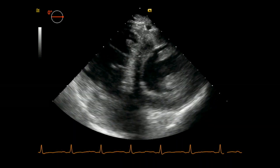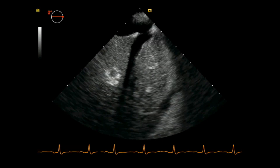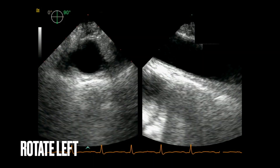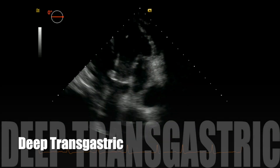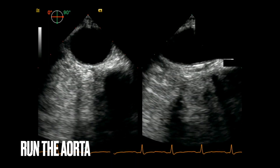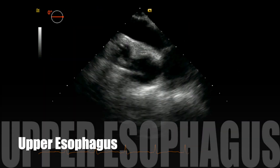I then omniplane to zero and advance my probe until I see the cross section of the left ventricle and right ventricle. At this level, you can rotate your probe to the right to see the liver, and if you rotate it to the left, you can see the aorta. I then advance a little further and gently antiflex for the deep transgastric view. I then rotate left to run the aorta and finish with the view of the great vessels.